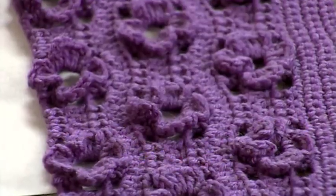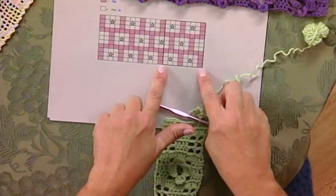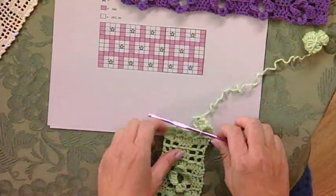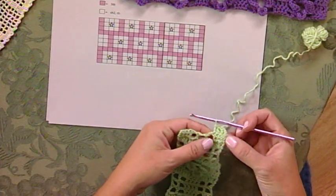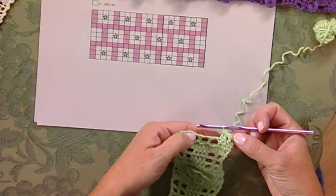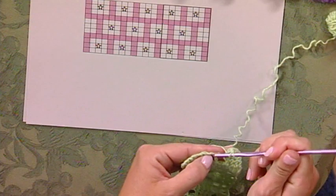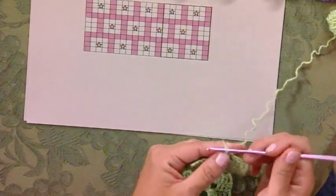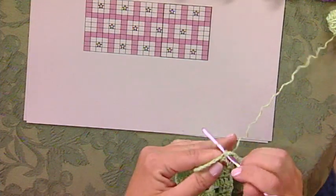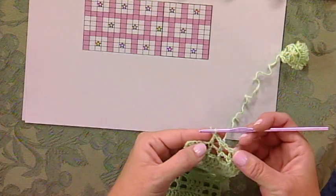That's what I'm going to show you how to make today, so let's get started. This one I've already begun, and I've done the section that's in the dark section here — that's the strip that we're doing. I started with the pink, which is the closed square, which is the three double crochets. Then the next one is chain two, one double crochet. And then the next one is chain two, one double crochet — but this one is located on the chart as a star, so I'm going to show you what we do for that.